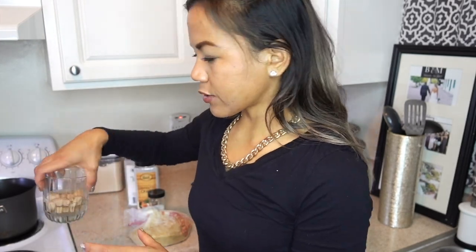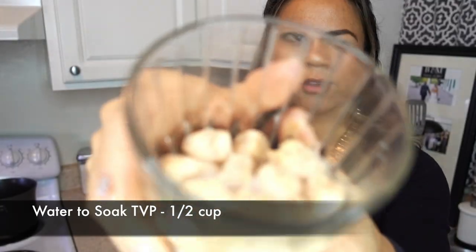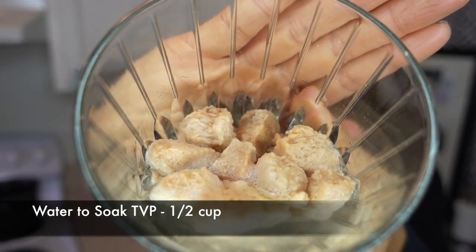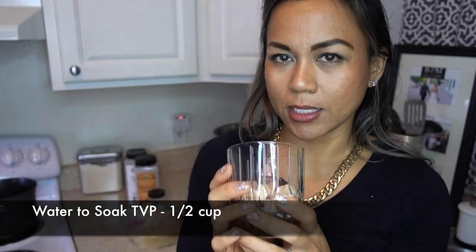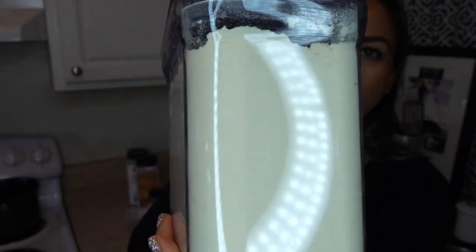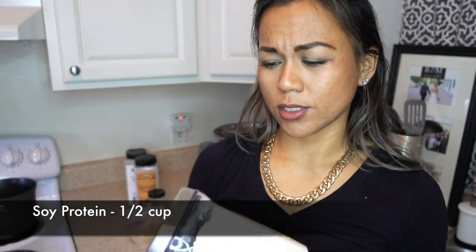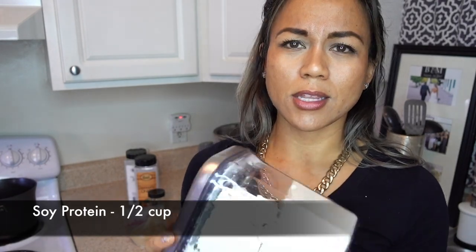What I've done with TVP — because what you saw is just super dry — I've got it already soaking in one half cup of water, so it'll get soft. I'm going to chop it up. It does look funny, but I swear it will be delicious. Then I've got plain soy protein — I got this in the bulk section of my local grocery store. I think it might be similar to soy protein you'd get at a vitamin shop.